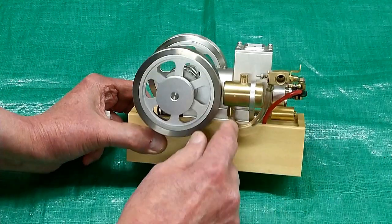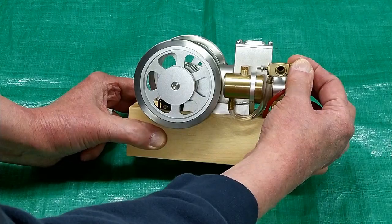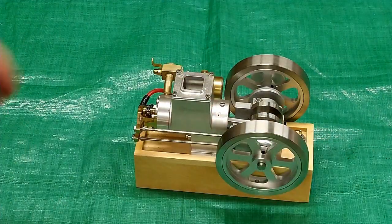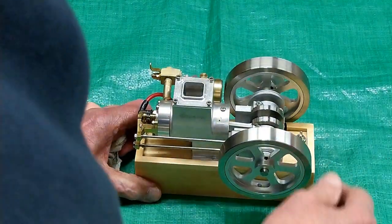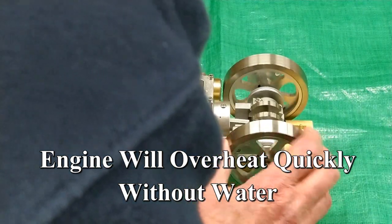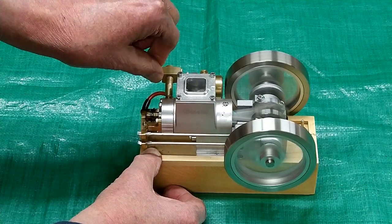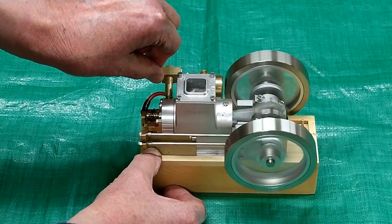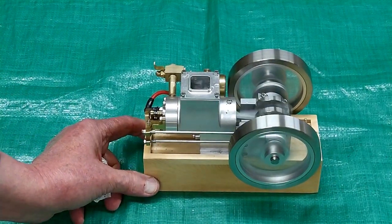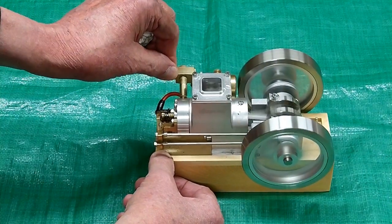Everything's been oiled. You need to get the bubbles out of the fuel line, and the throttle is probably going to have to be at least half open to start. Once this has run it seems to start pretty easy. I do have water in here. This does not have a governor, so your speed is controlled just by the carburetor.